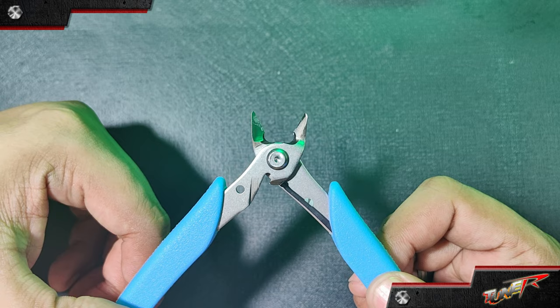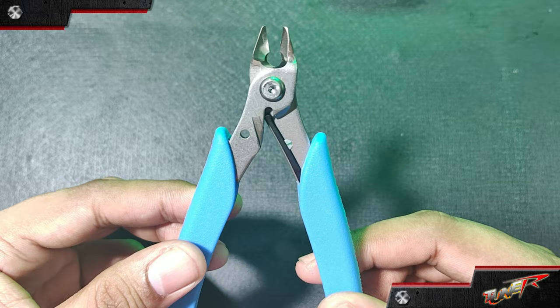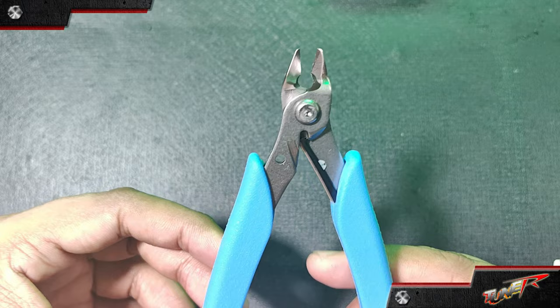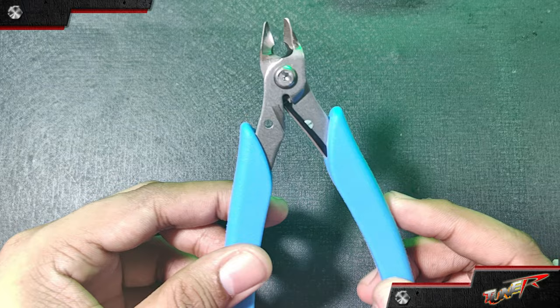Please take note that this nipper is only compatible with plastics such as PS resin, ABS resin, and PE resin. It cannot cut metal, but it does support clear runners. It has a cutting capability of up to 3mm for compatible materials. Safety is the top priority — always wear safety glasses and ensure there are no people or fragile objects around that may be affected by flying cut pieces, even though this nipper reduces the chance of small parts flying out.